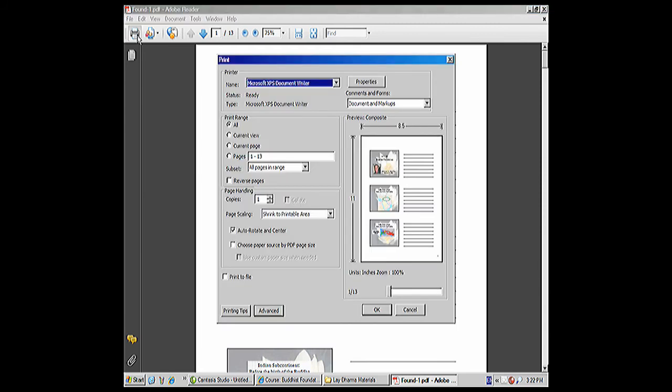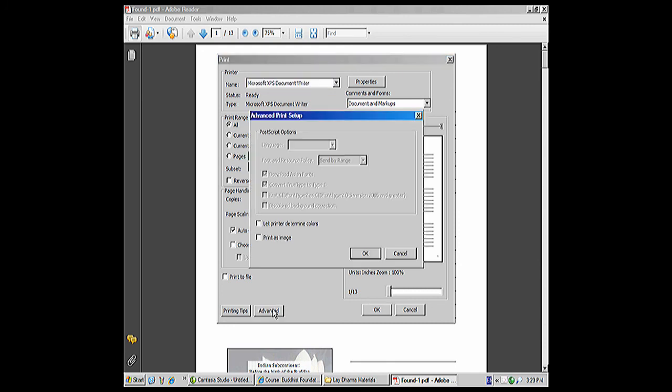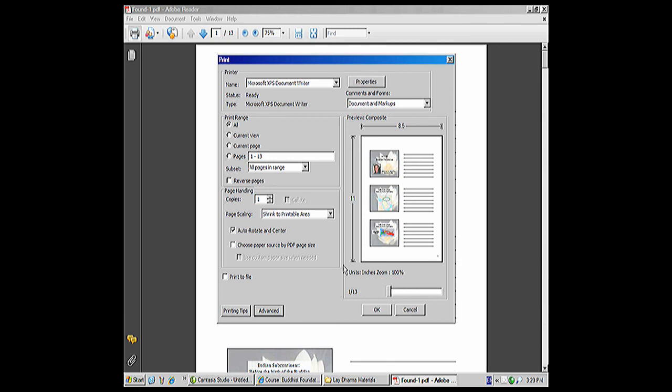I'm going to go to my print icon. You're going to choose your printer. I'm actually not going to send it. Do you want to print all of it, or you can choose the current view, which is just this page or the current page. If you have just a black and white printer, it's going to print in black and white. If you do have a color printer, it's likely to print in color. Then you just press OK and it will print, and that way you'll have study sheets to work from.